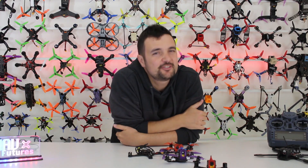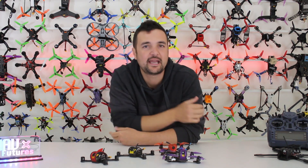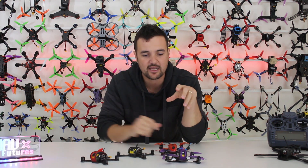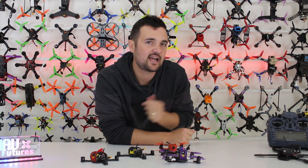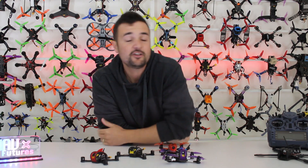G'day, Stu from UAB Futures here. Today we've got a big mishmash of tiny drones on the bench. We're going to be doing a bit of a shootout head-to-head, looking at some 2.5 inch and a 3 inch to find out what is the right option for you. I've got the Emax Babyhawk Pro versus the Leader 3.